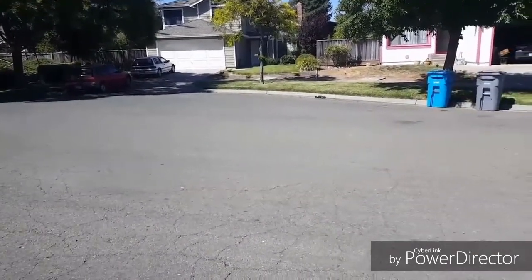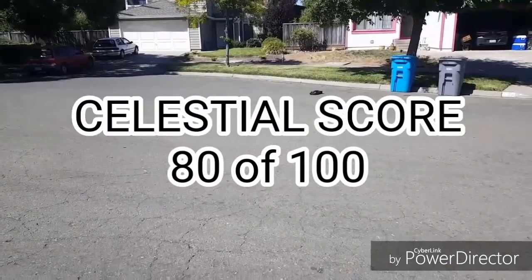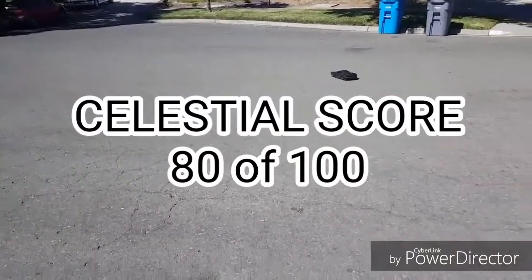Add it all up and the Celestial score is 80 out of 100 — that is the highest score on the Celestial chart.